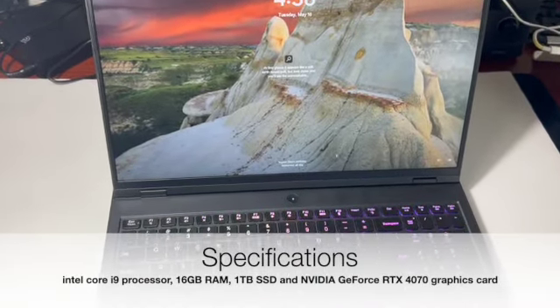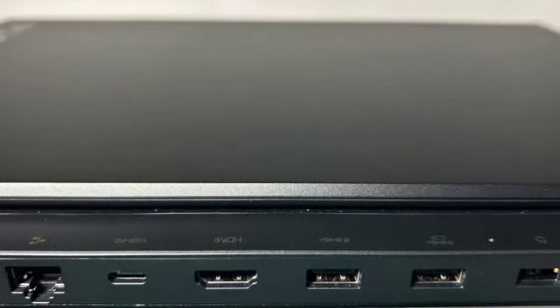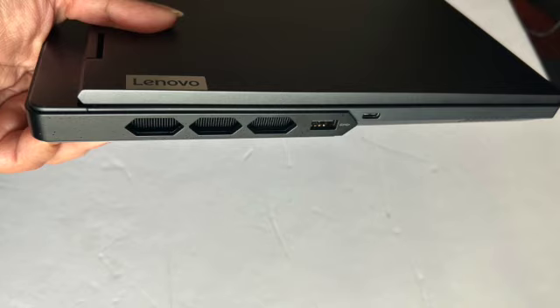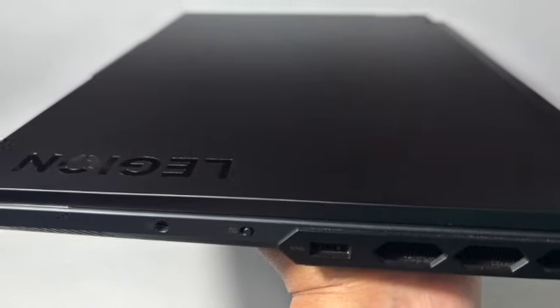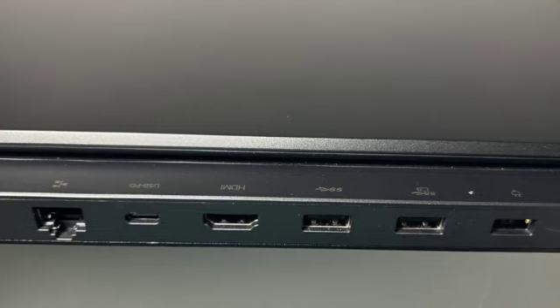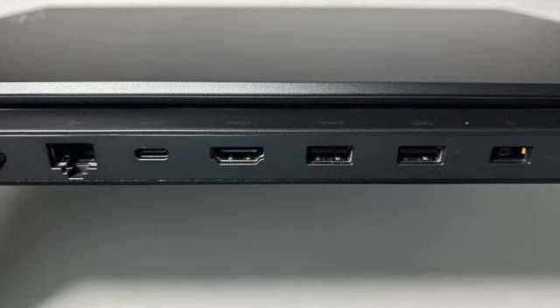Now let's talk about the ports on the laptop. There are different ports available on all three sides of the laptop — a USB-C port, an HDMI port, an Ethernet port, a headphone jack, and also USB-A ports. It is always great to have plenty of ports available, especially for a gaming laptop.